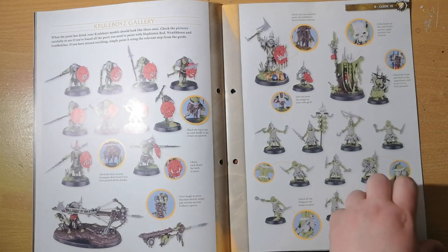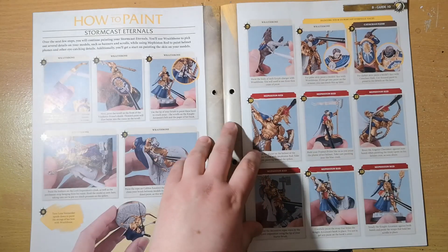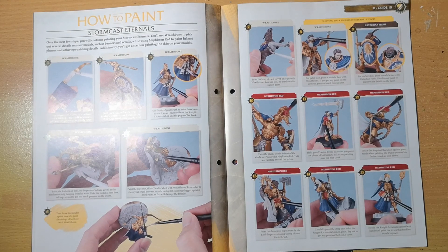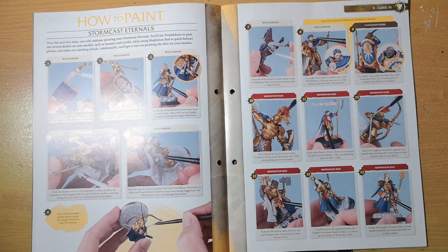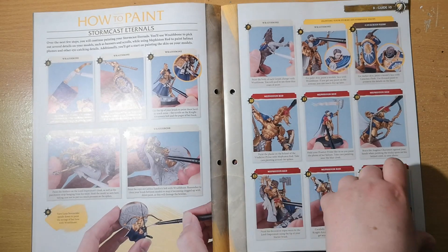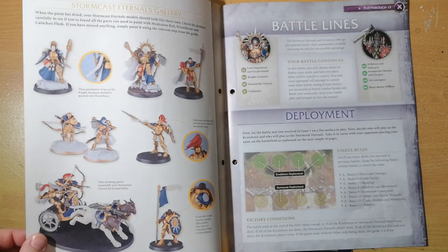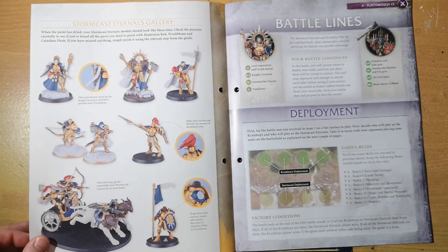Once that's done, you move on to painting Stormcast Eternals — using Mephiston Red and Wraithbone on them for things like scrolls, parchments, and parts of banners. It works very well. Definitely worth following if you're unsure how to paint your Stormcast Eternals — it's pretty handy.